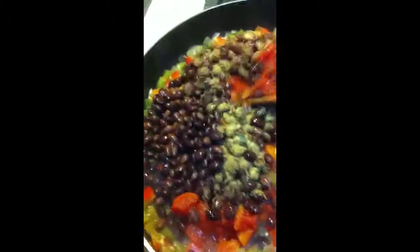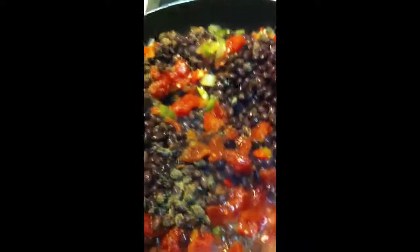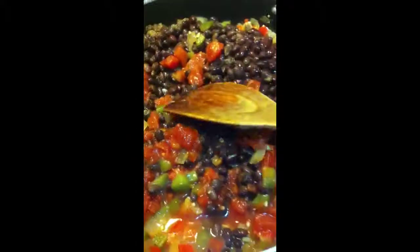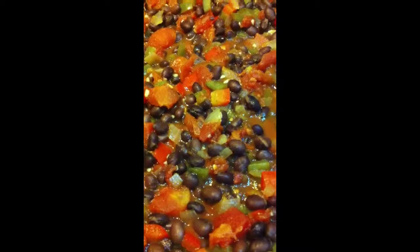And now all you have to do is stir and let it simmer until it's all tasty. This is what the finished product looks like.